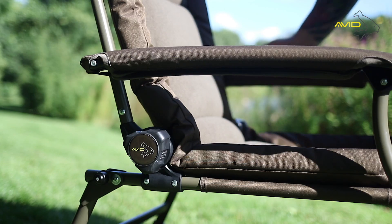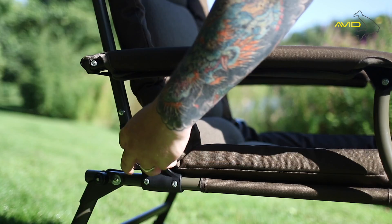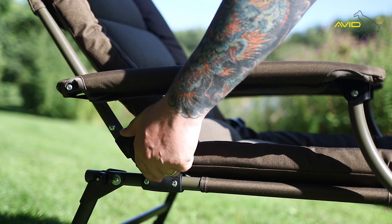The Benchmark Memory Foam Chair is also fitted with a multi-point reclining system, which allows you to adjust the chair to your perfect position.